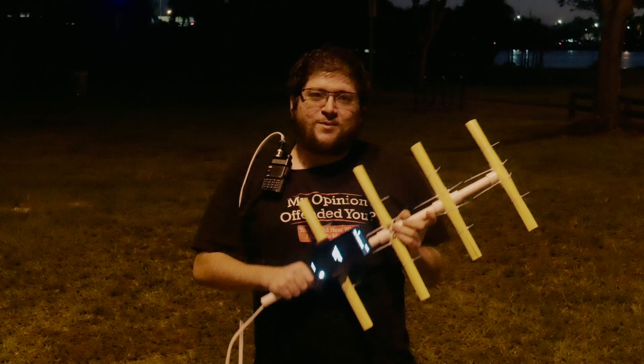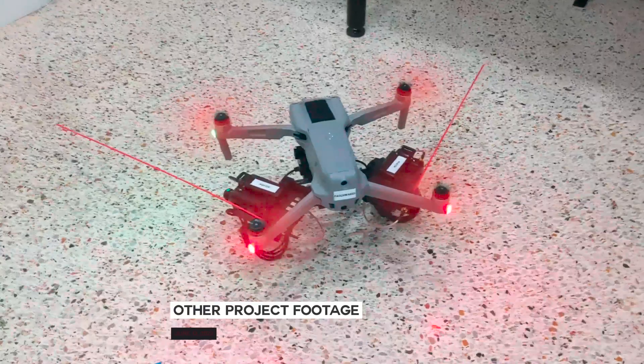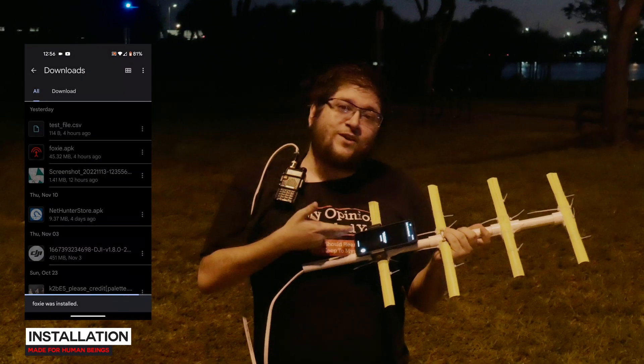I wanted to do something for the ham people, and then the other project hasn't been panning out, but my Baofeng still works. Foxy is gonna help you fox hunt even if you don't have internet.